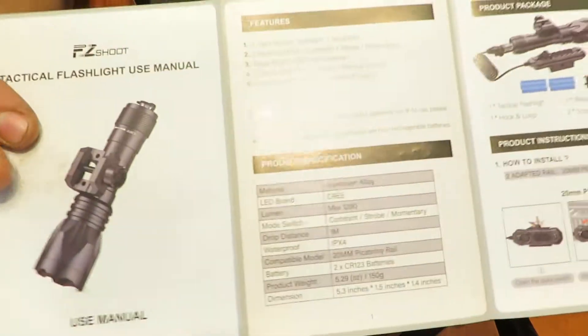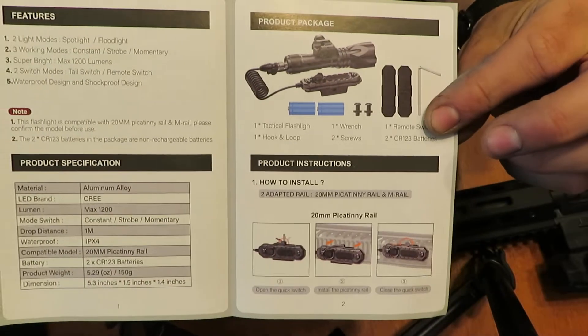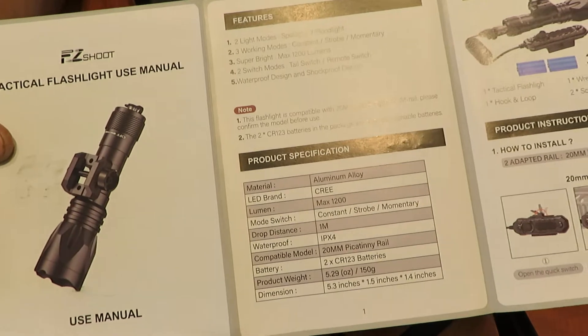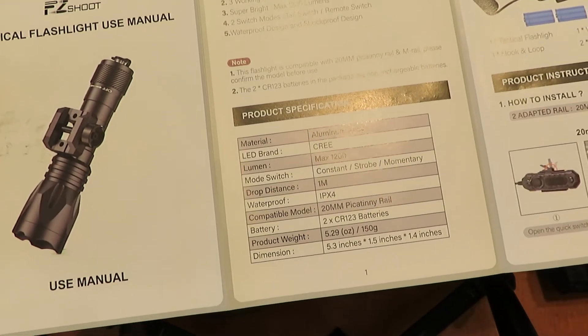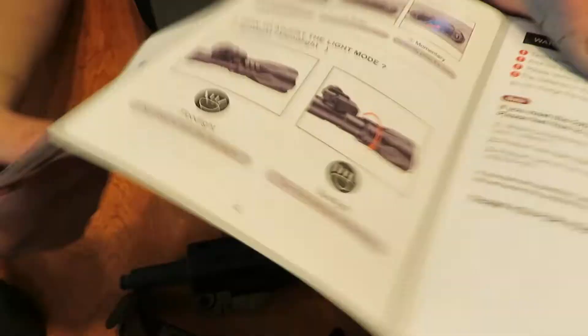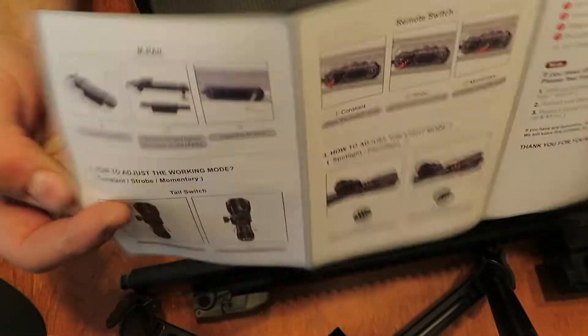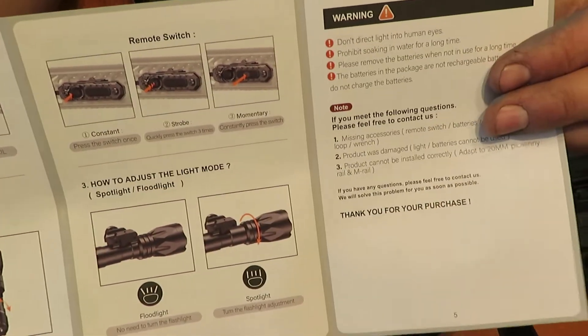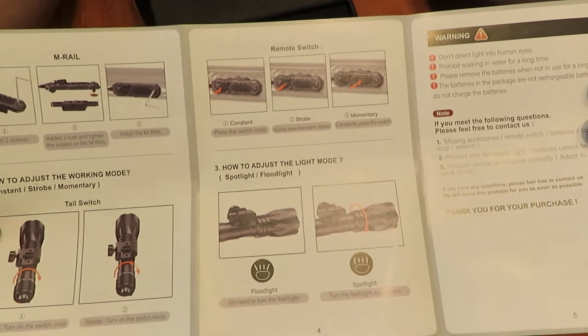There's a nice fold-out manual with color to it, so that's great. Here's what's included in the box, and some stats about it — aluminum alloy, Cree brand LED, and some other stuff. It also shows how to operate the mode switch and the flashlight independently, because you do not need to use a pressure pad with it. It does have alternate means of lighting it up.